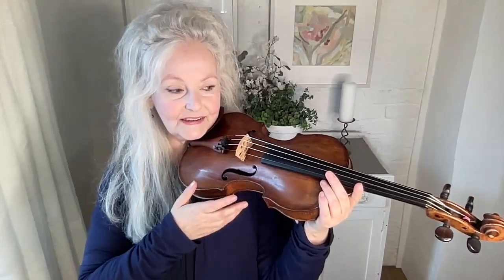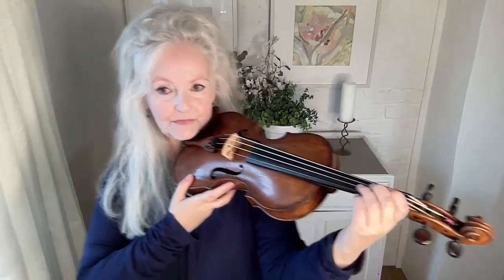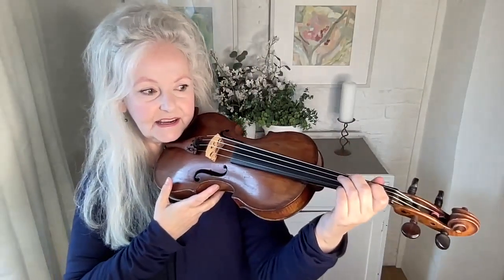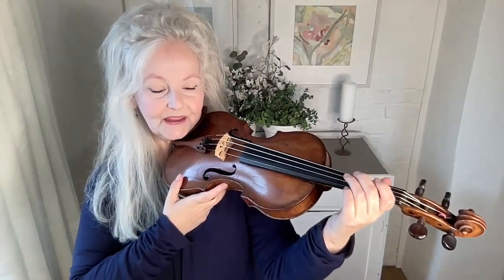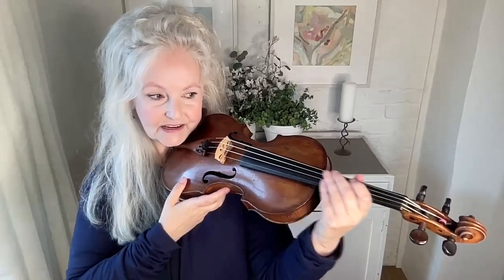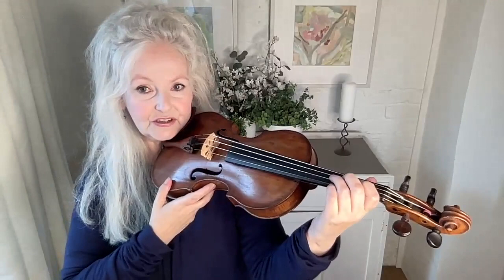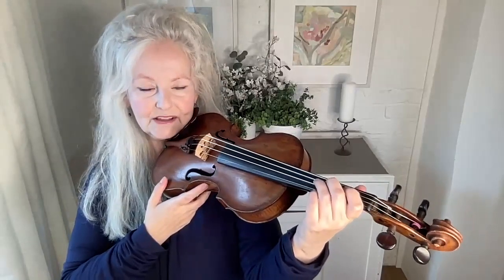One of the most important things about not using a shoulder rest is the relationship between the head and the left hand, because you will notice that the left hand is holding the violin much more. In order to prevent the head and the shoulders locking up and clutching so that you can move, the left hand has a completely different relationship and way of holding the violin.